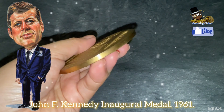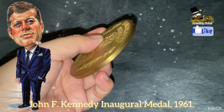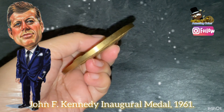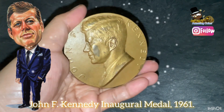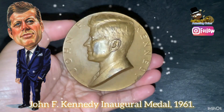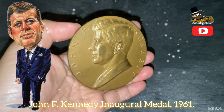John F. Kennedy. A real bronze medal. Technique: embossing technique, minting. Color: gold. Dimensions — diameter: 3.0 inches. Thickness: 0.188 inches.